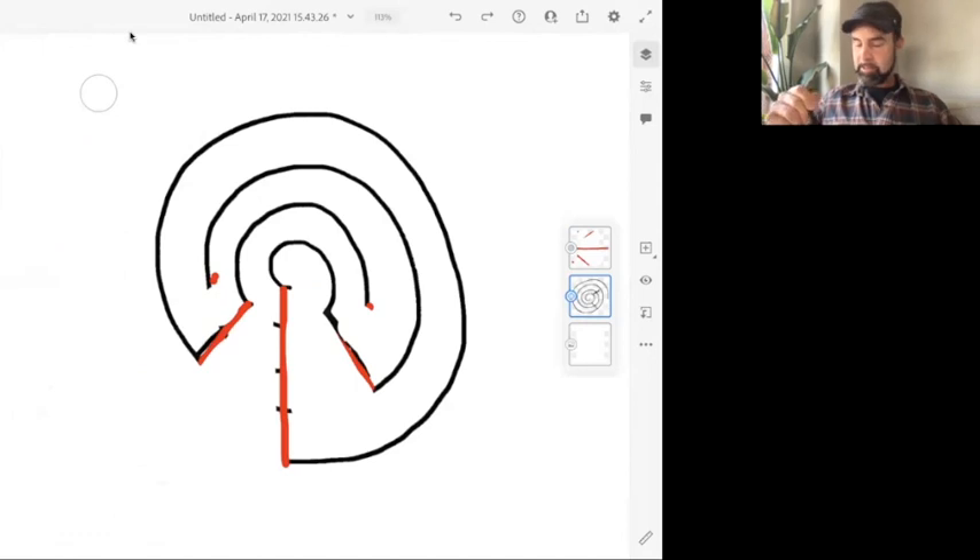Be patient with yourself — it may come quick and easy or it may take time. I didn't say this was the quick and easy way to learn how to draw a labyrinth — it's the quick and easy way to make a labyrinth. But I do guarantee that once you get the hang of it, you will be able to create labyrinths quick and easy.